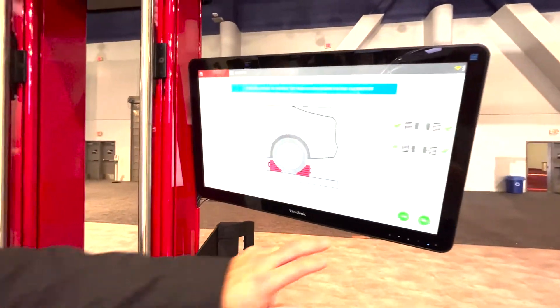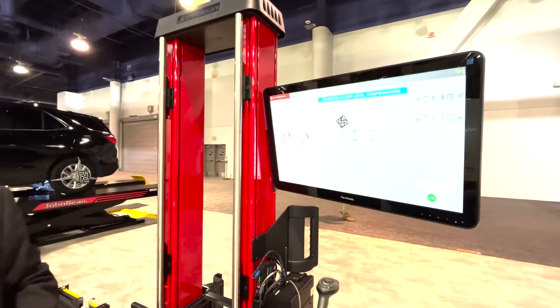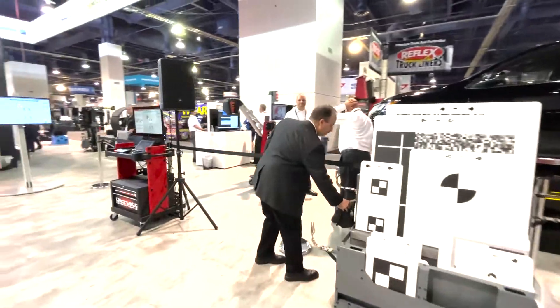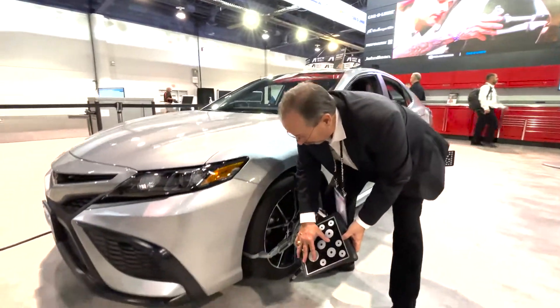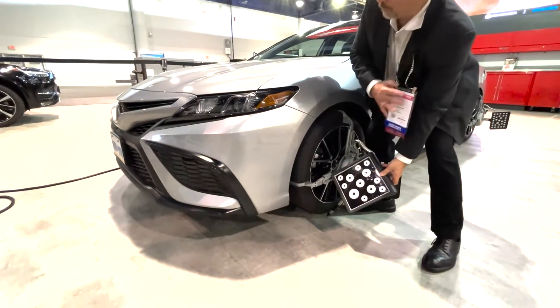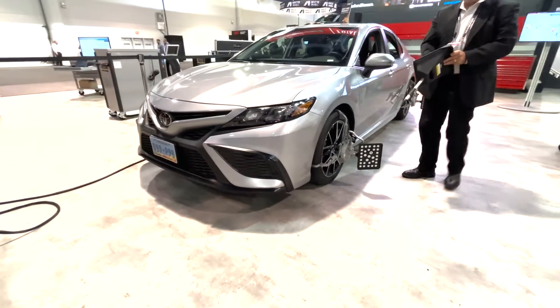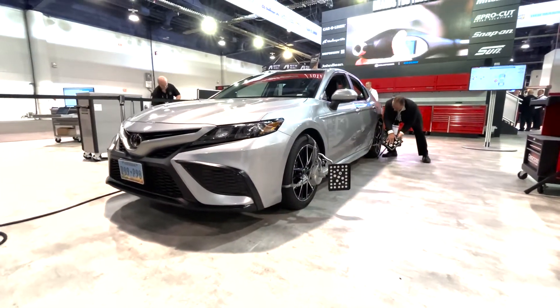Then we'll press the next button here where we will move on to doing the pointer target calibration. This is going to allow us to measure the pitch, roll, and yaw of the surface that we are working on and compensate for any problems that we may have with the floor condition.